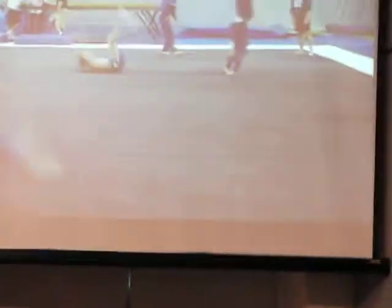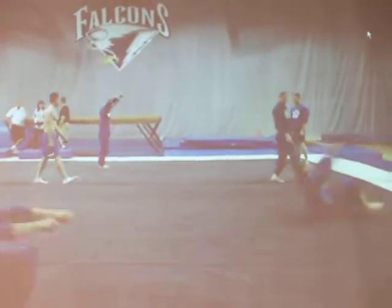Still working — you're still not hitting it. You can see it right there: the pike tuck position.